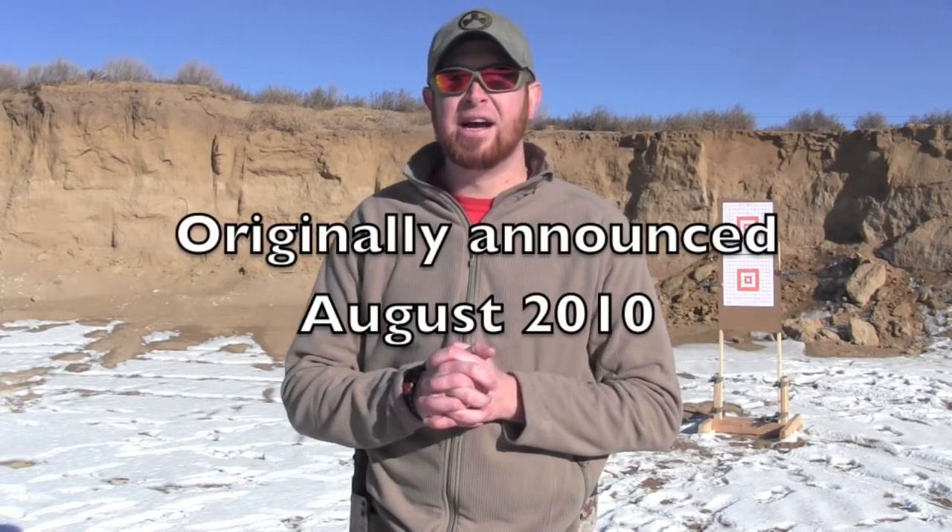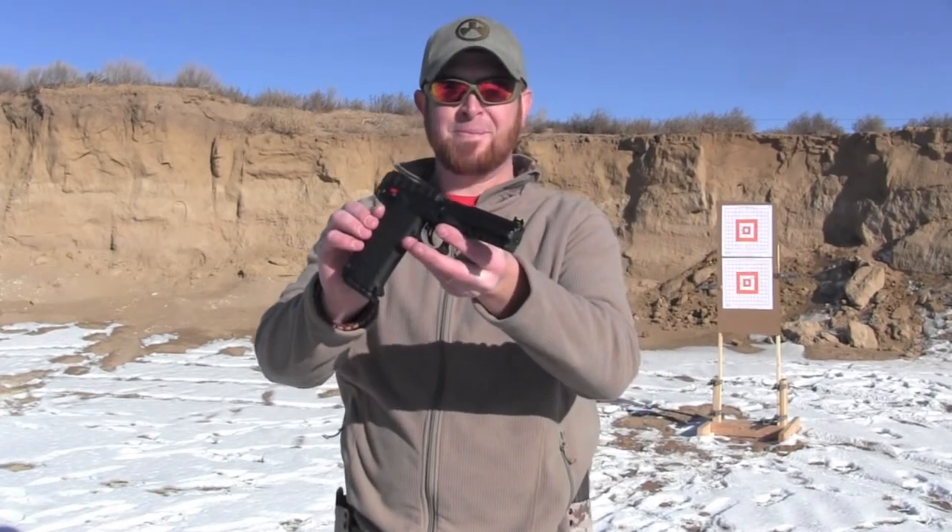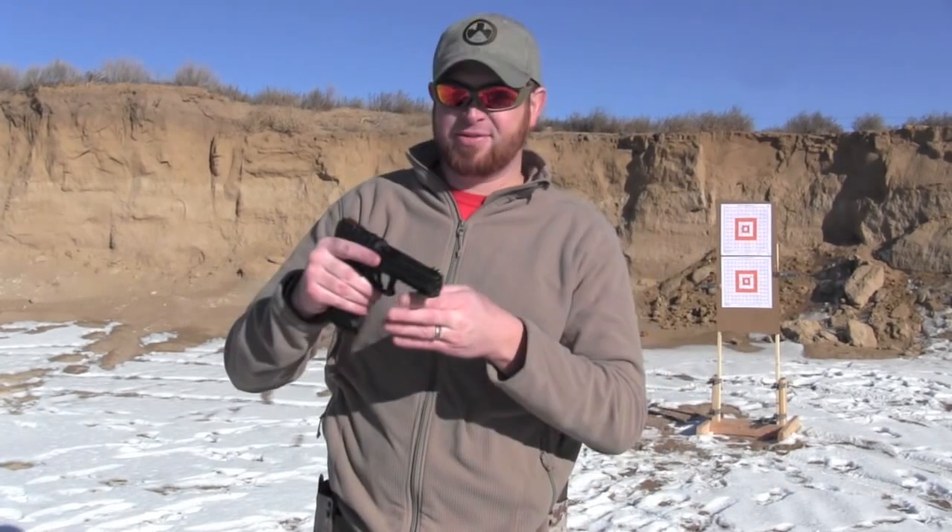Hey folks, Ebbs here with House of Guns. I've got a little pistol that I'm reviewing for you today — one I've been trying to get my hands on for a few years now. The design is actually two or three years old. It is the Kel-Tec PMR-30: a 22 Magnum Rimfire, 30-round capacity, polymer automatic pistol.